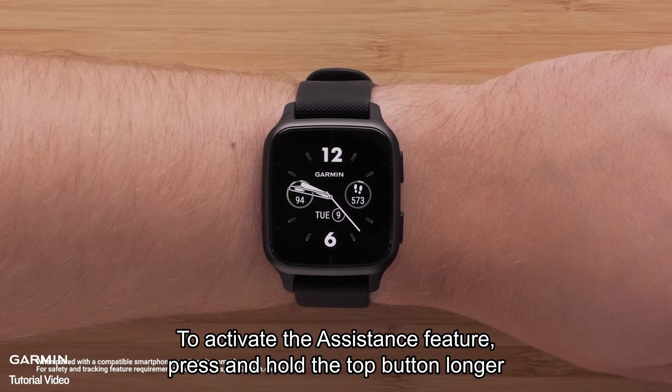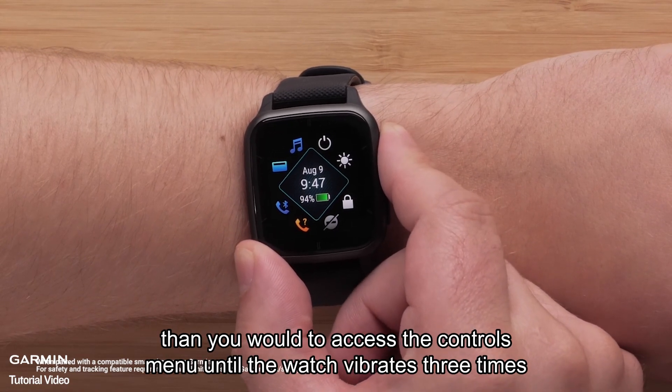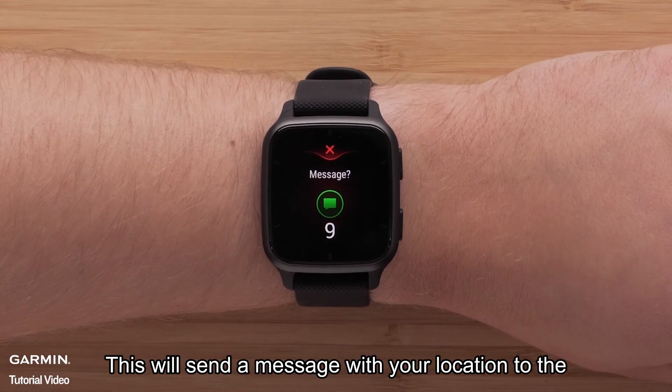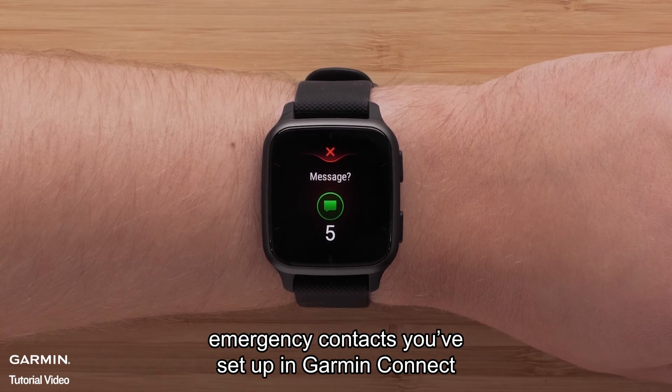To activate the assistance feature, press and hold the top button longer than you would to access the controls menu, until the watch vibrates three times. This will send a message with your location to the emergency contacts you've set up in Garmin Connect.